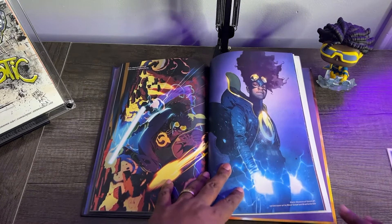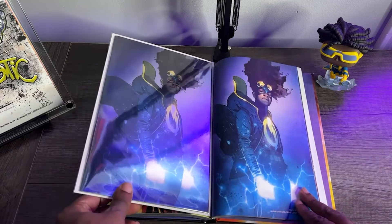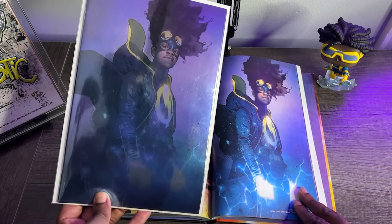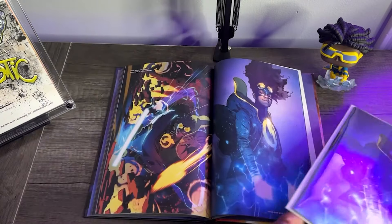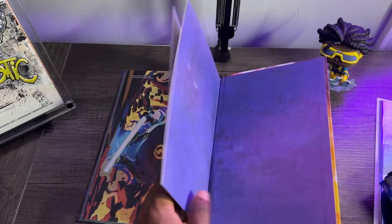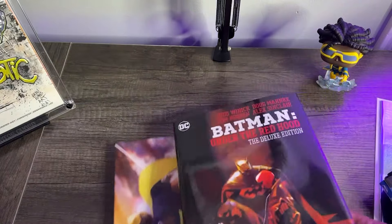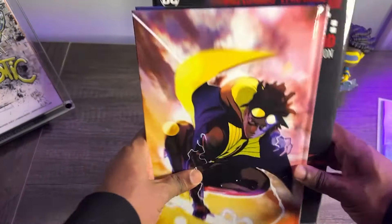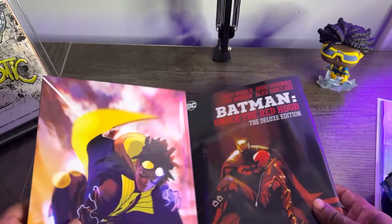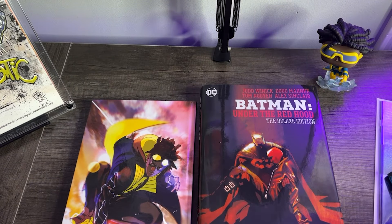Let's make our comparisons. This is a standard-size hardcover — this is it compared to a regular comic book and as you can see they are the same size. This is it compared to your typical DC Deluxe Edition, so you can see it's not oversized. But it's all good — that's the next campaign: can we get oversized Milestone DC? That would be dope.